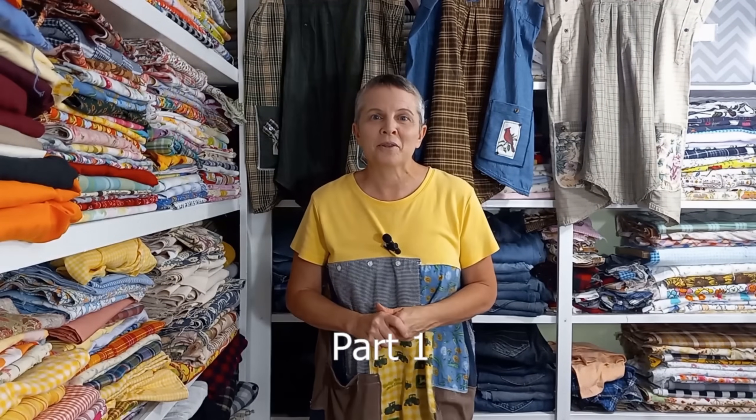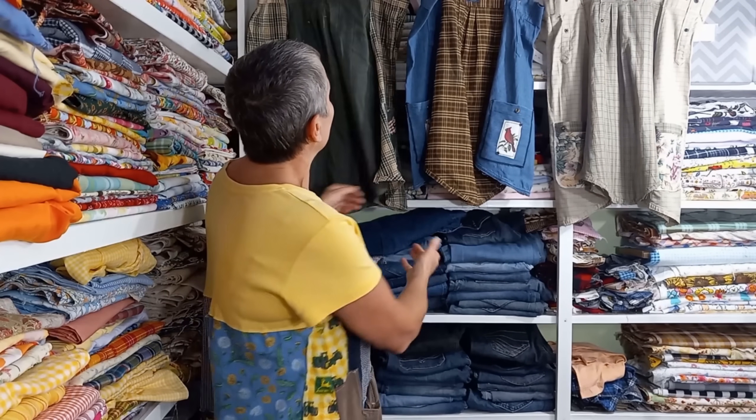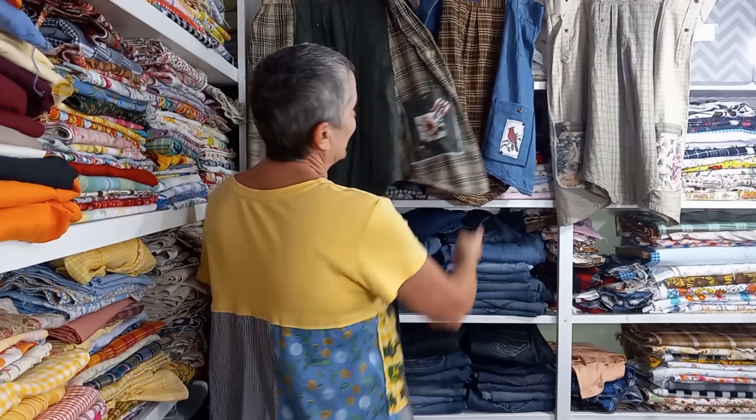Hi everybody, I'm Sheri from Sheri Jones Designs. I want to show you today how to make one of these. They're very easy to make. It's a great beginner project, even if you've never touched a sewing machine before — that's how easy these are to make.